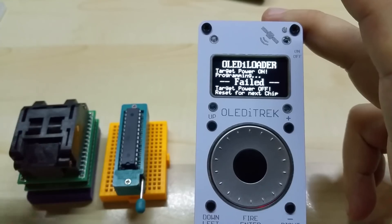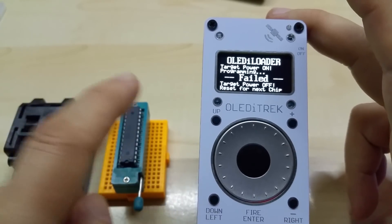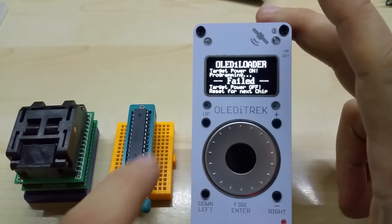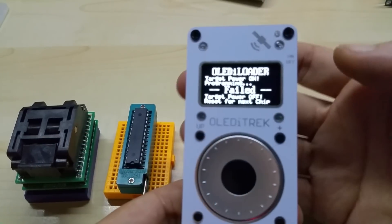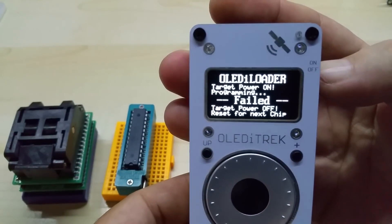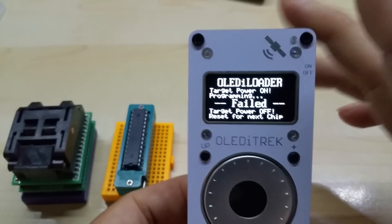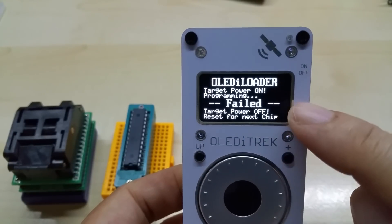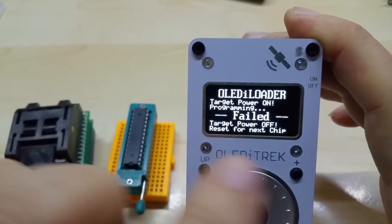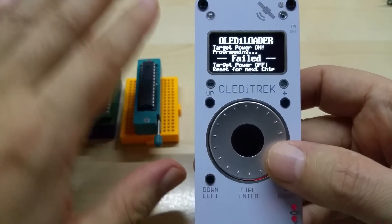You're going to be able to do it with just six wires going to the breadboard, and I will make a plan for that. Once it's there, all you have to do is press reset for the next chip — it's going to load, power on, and of course it says 'failed' because nothing is attached to it. Then the target power gets turned off and you're ready for the next chip. If it does upload the bootloader, it says 'done'.